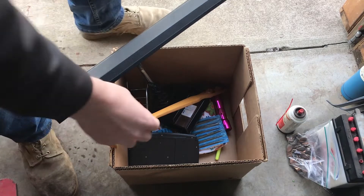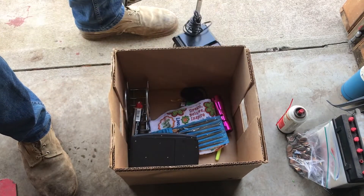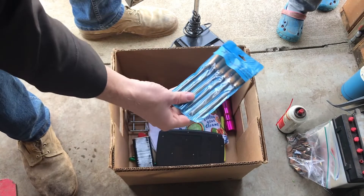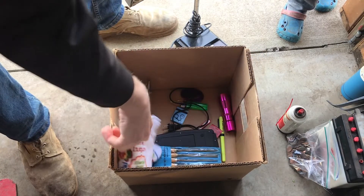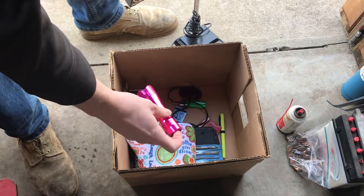Another box with some odds and ends in it. Back scratcher. A lamp calculator. Some Zippo lighter fluid. Got some little file set. Another towel. Some odds and ends. Flashlight here.